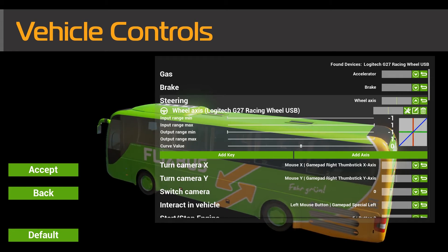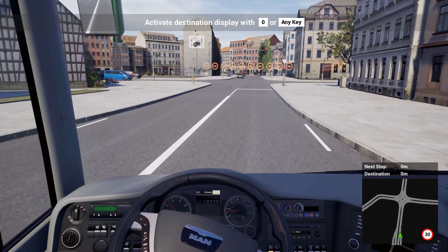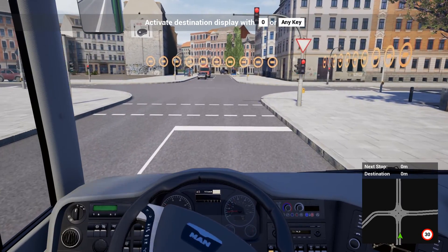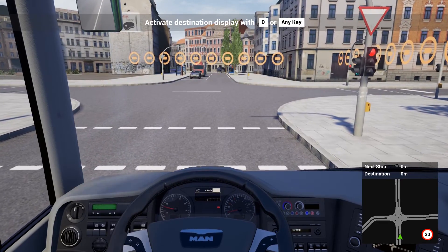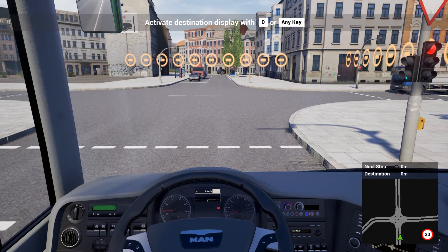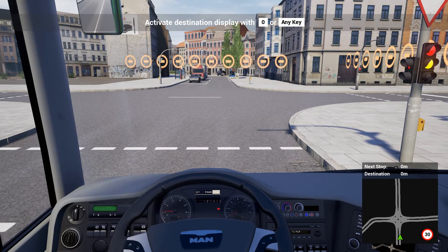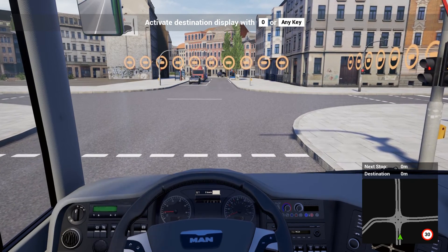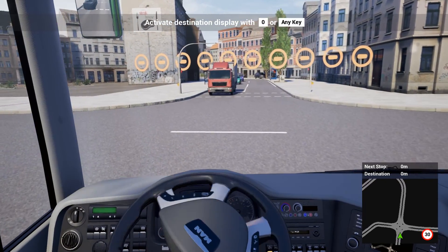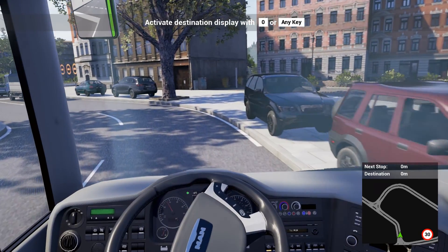So those are my G27 settings that work. I hope you find this tutorial helpful. If you did, please click that like — I'd really appreciate that — and why not subscribe for a lot more Fernbus videos, driving games, Drive Club, Euro Truck, American Truck — we do all of that on this channel. Hopefully your G27's working now. I just wanted to put this video out there because I had this issue and wanted to make it easier for everyone else. Thank you for watching guys, and hopefully I'll see you soon.